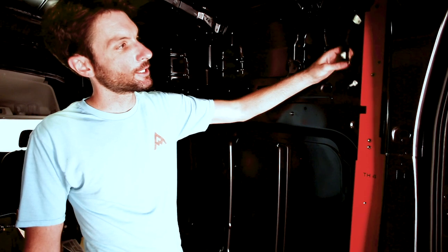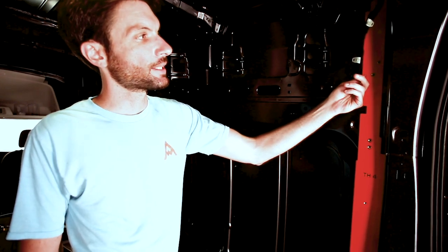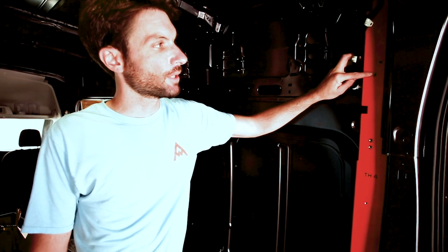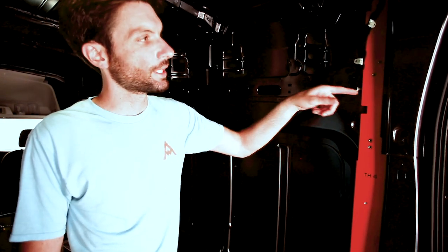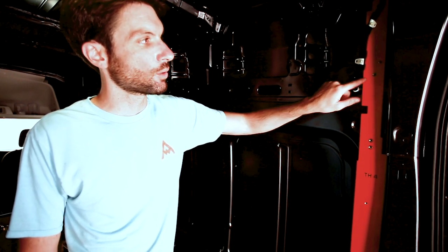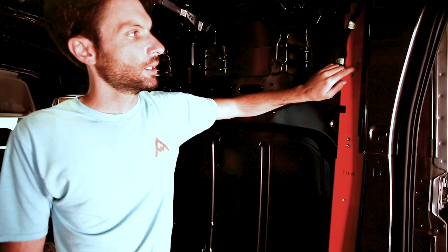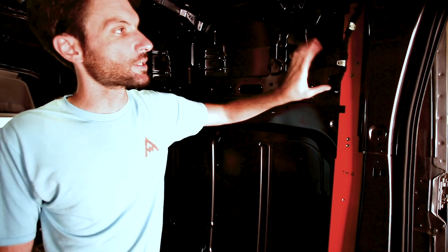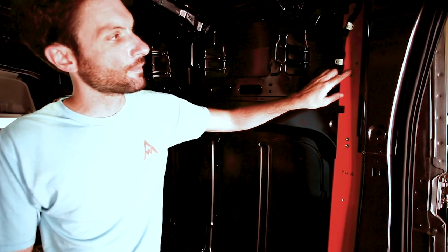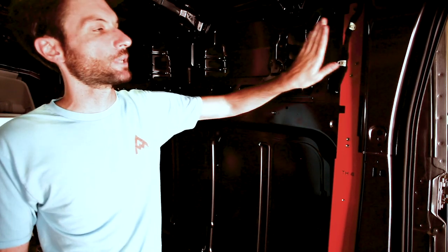A pro tip: sometimes rivnuts may not seat properly. If the rivnut doesn't seem to be grabbing the van body and pulling the A-frame in tight, this tip can help. What happened here is the rivnut seated in the orange piece itself instead of the van body. We drilled it out, tried a new one, and it probably had actually opened up the hole where it needed to attach. So we know it's seated in the orange piece properly to accept the L-track. We drilled a 3/16-inch hole and put a pop rivet in to keep the A-frame piece secure and tight to the van. When you do that, put it off to the side a little bit so it clears the L-track and doesn't push the L-track off the surface.